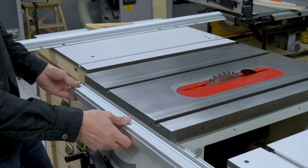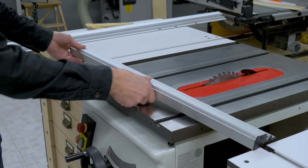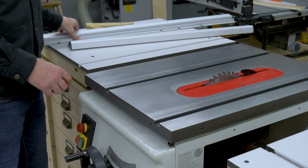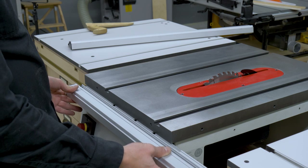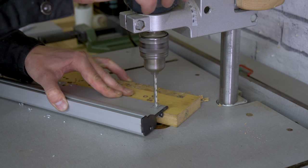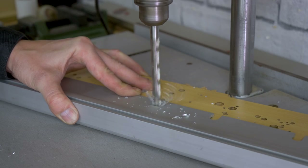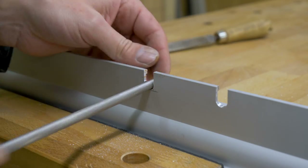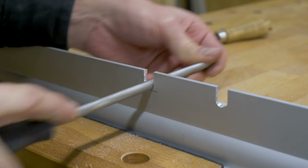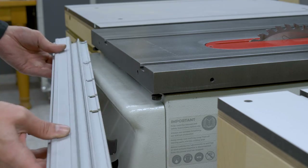Now I'm going to install the fence's aluminum profile. The saw comes with an 800mm fence that just wasn't enough for this design, so I've ordered a longer one from Axminster. They sell it along with an extension table I'm also not going to use. The profile is fastened to the saw with two bolts under the work table. I have to make some new holes on the fence because it is designed to be attached to the center of the saw, and I need it to be to the right.